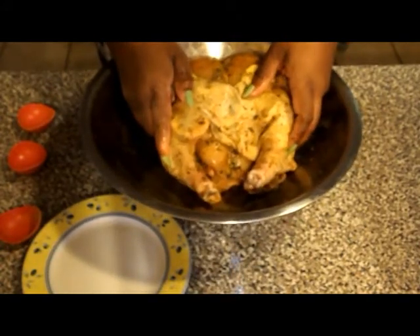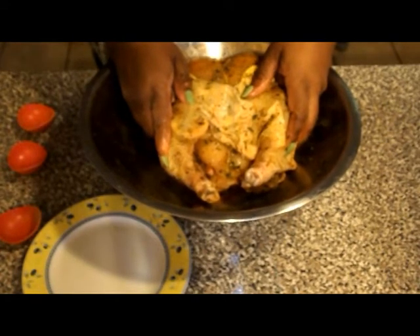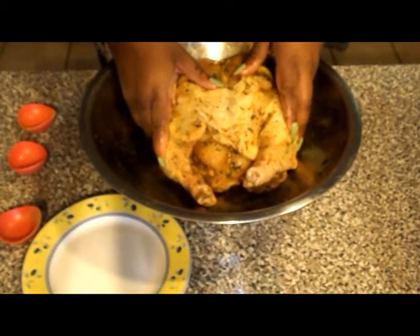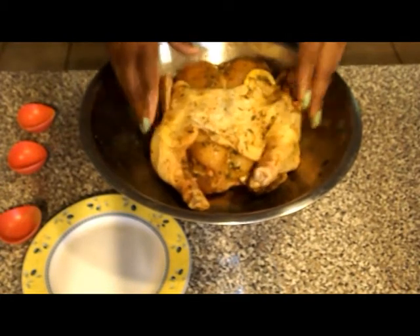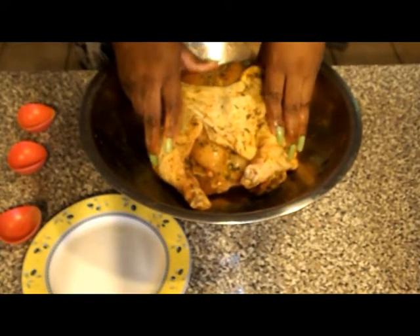If you don't have a rotisserie, you can just put it in a roasting pan at 375 — that's normally what I use in my oven — and roast it for about 45 minutes to an hour. But because I have a rotisserie, I'm going to go ahead and put it in the rotisserie. I'll be right back.